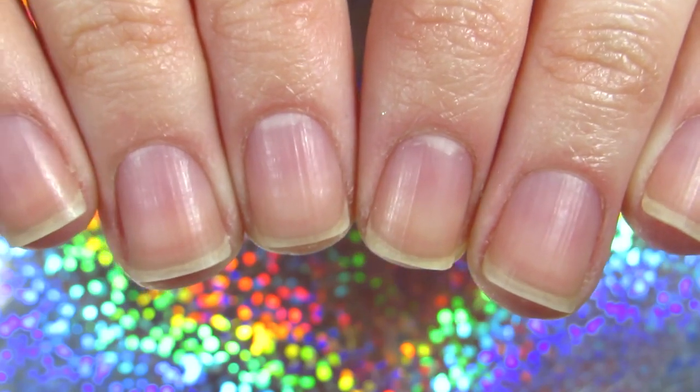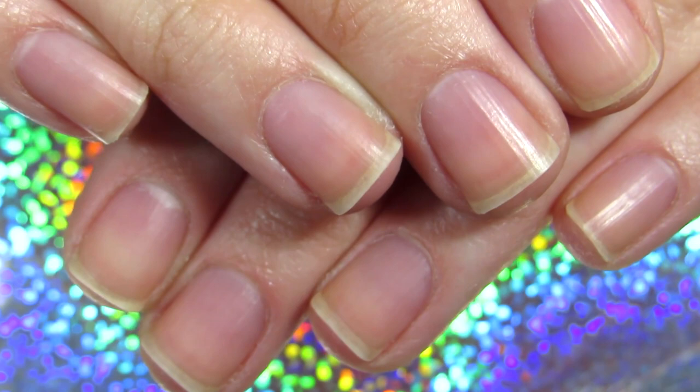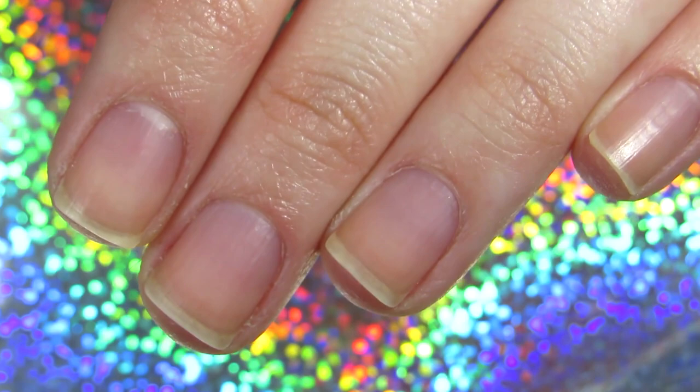Hi everyone, welcome back to my channel. Today I have a video about short nails — specifically how to file short nails square. Since my nails are short currently, I wanted to take this moment and give you this video because I think it will be useful, and I do get requests for short nails as well.